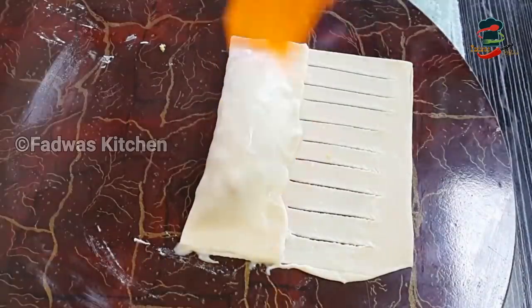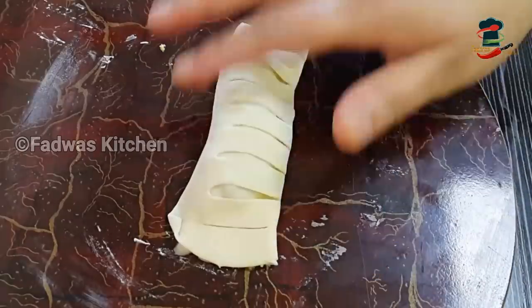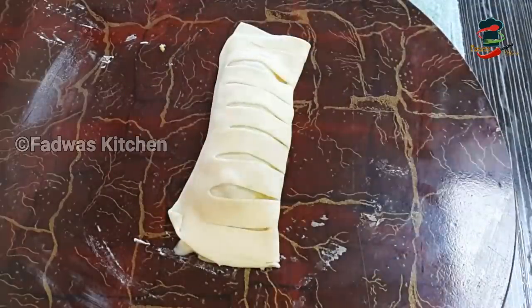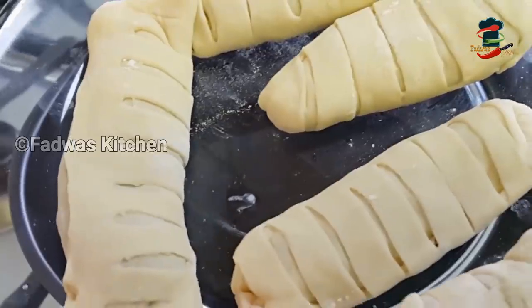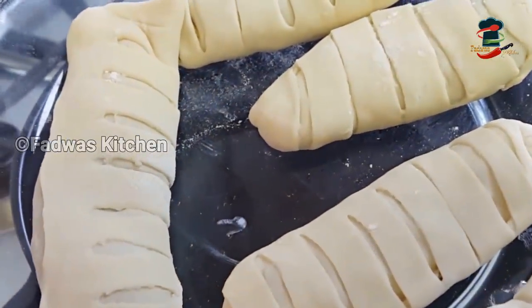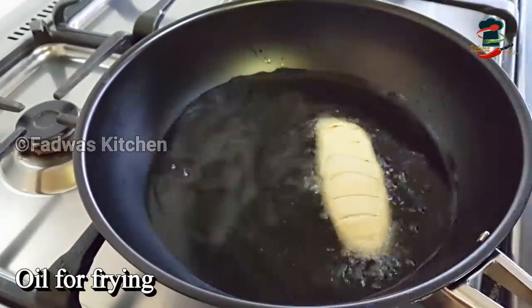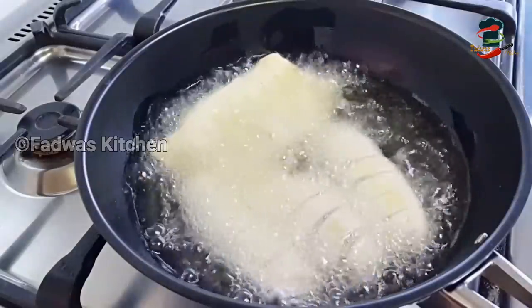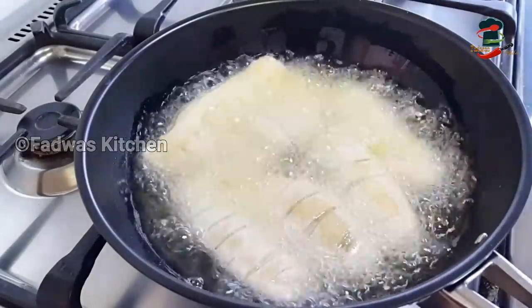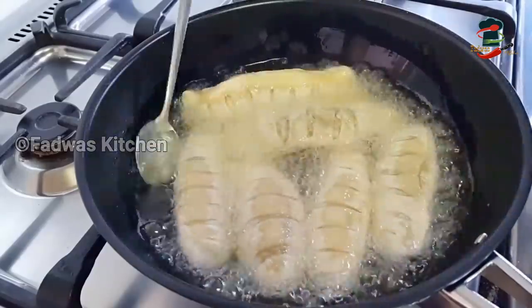We will try it in a very good way. We will try the side with the side and make it in a square shape. We will try it for a few minutes. I will fry it in a medium flame.